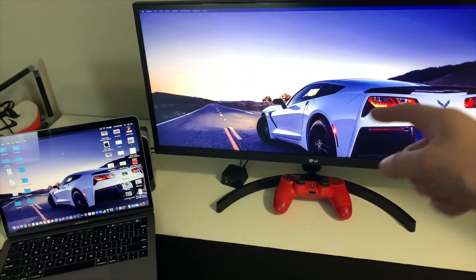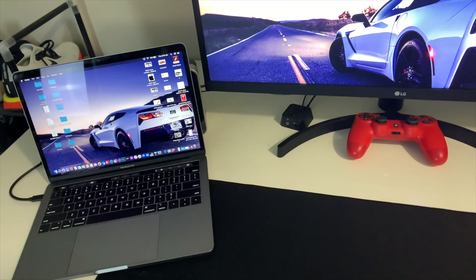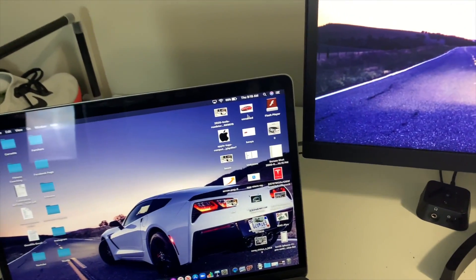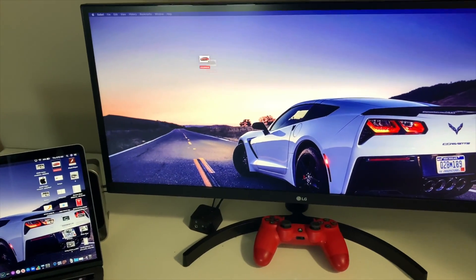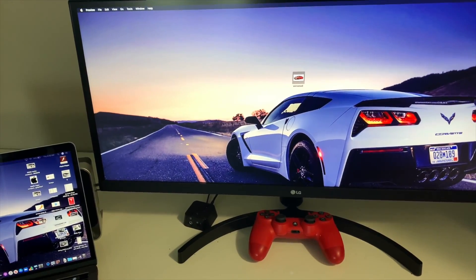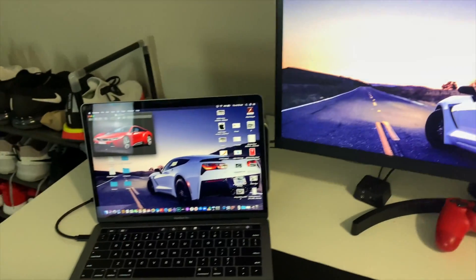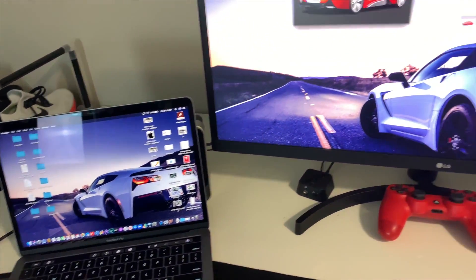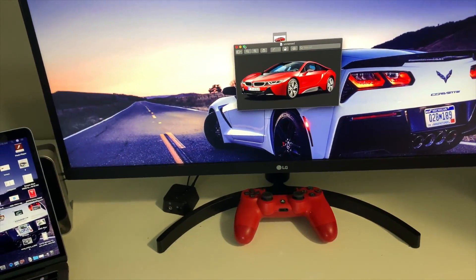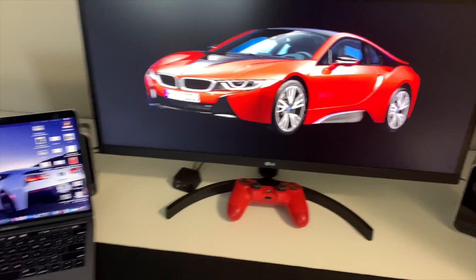What this means is that if I drag, let's say, this picture of a car and move it over here, it does that. If I want to open the picture it's going to open up on the MacBook first, but then I can drag it over to the external monitor and make it full screen. That's what that extended display mode does.